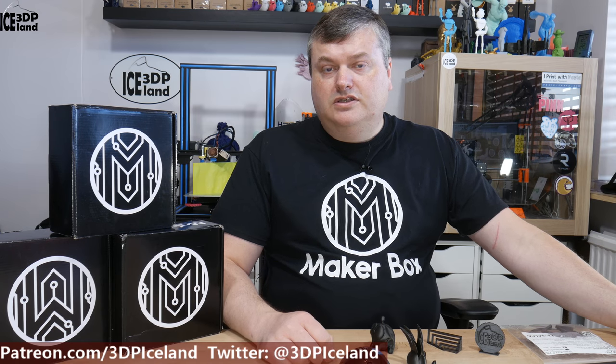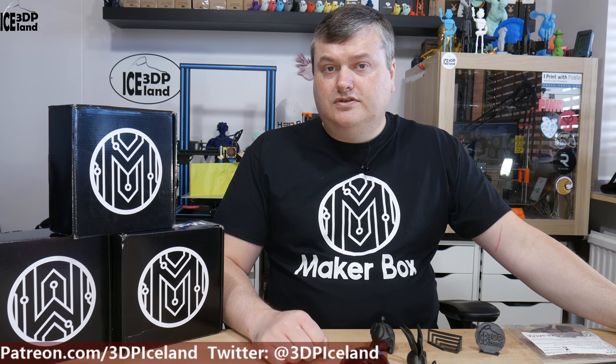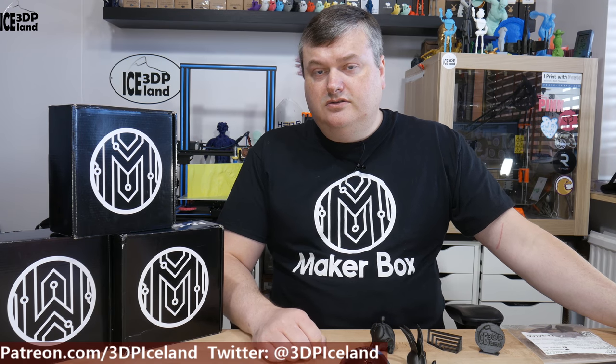Before I start, I want to thank MakerBox for supporting this video series. They sent me the MakerBox samples for the purpose of these videos. That's awesome.